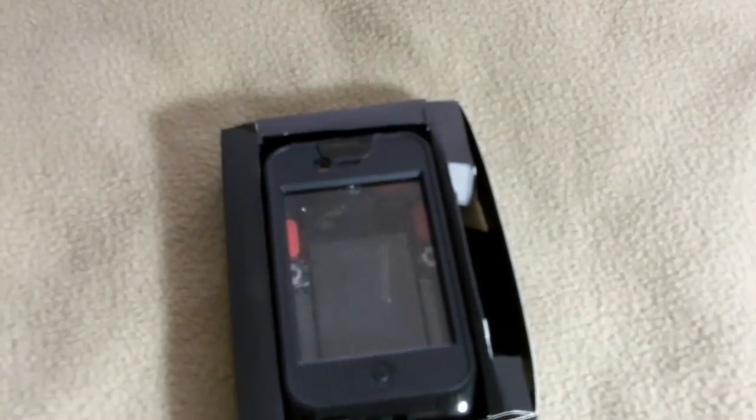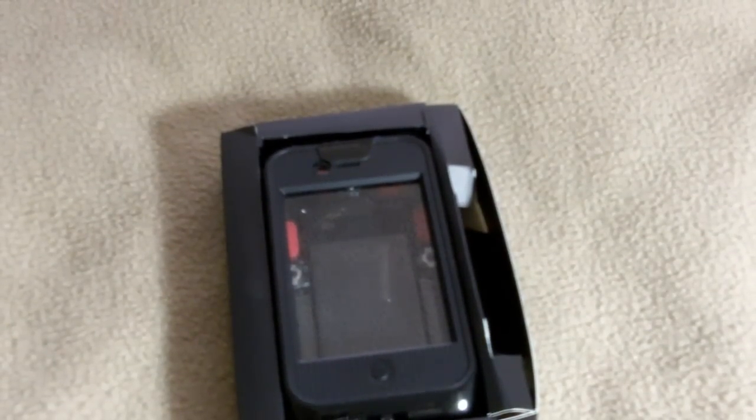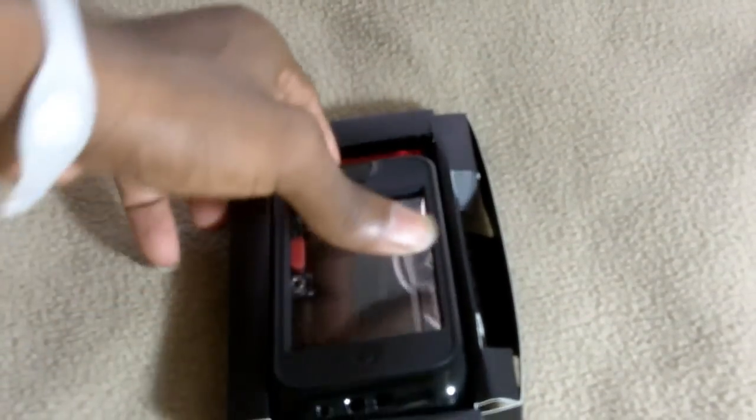I paid about $39 for this case — that's for the case alone. I can't remember how much I paid for shipping. Let me just take it out of the box.